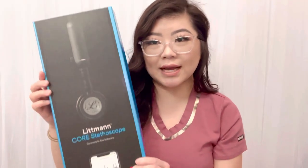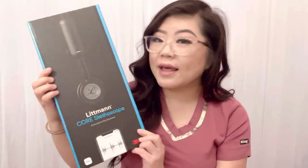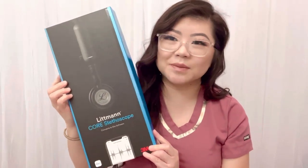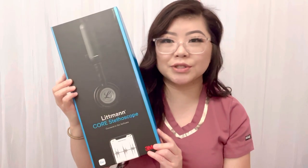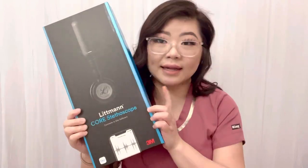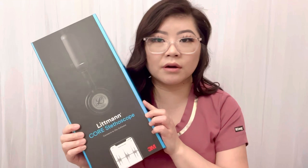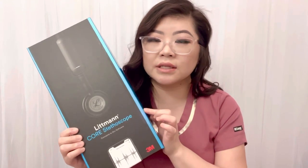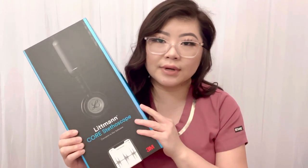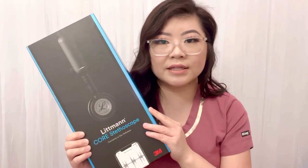The first product I'm going to show is actually the new Littmann CORE stethoscope. This is a very big investment — it's my biggest purchase I've ever done for nursing, even more expensive than my scrubs. I got it on Amazon. For Littmann there are four series, and including this one it would be the fifth series. They all range in prices and this is the most expensive one.